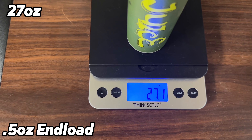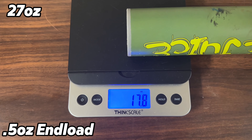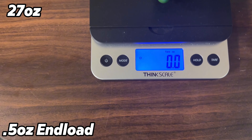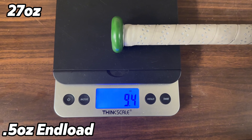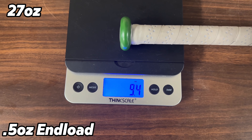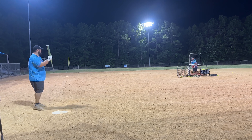Alright guys, we are going to scale this Pickle Juice — this is a 27 ounce bat, coming in at 27.1 ounces. 17.8 on the end, 9.4 on the hands with the factory grip.